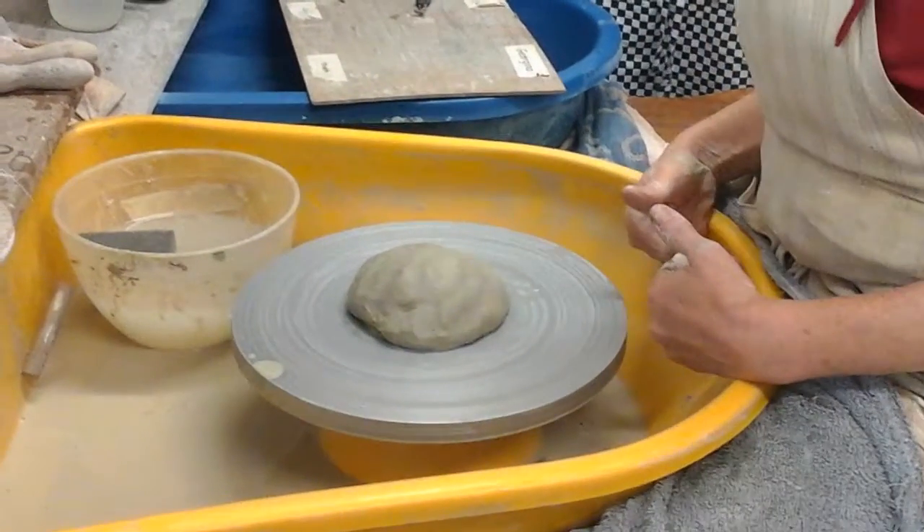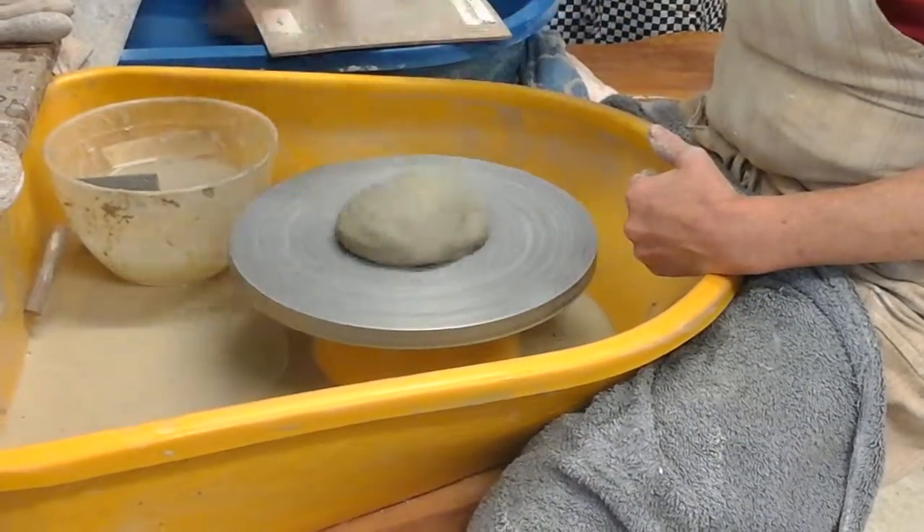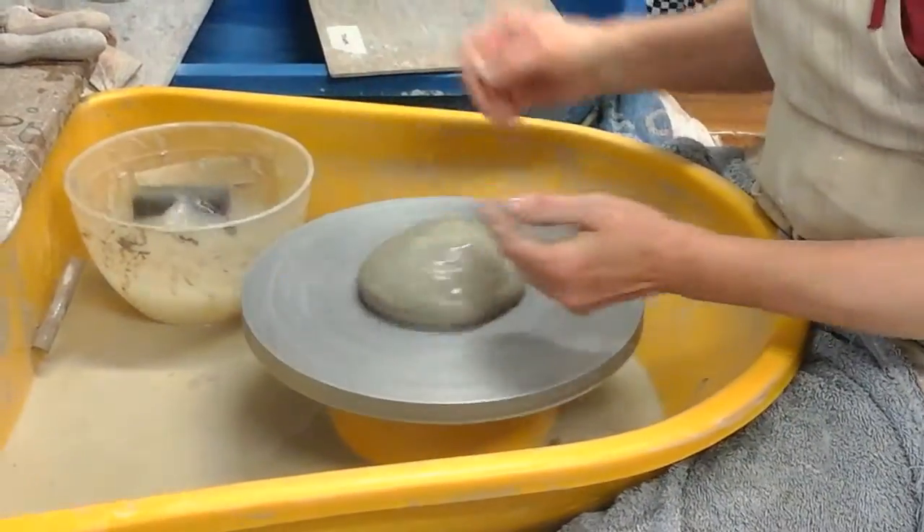Sit up nice and close to the wheel tray. The wheel, if you have a wheel that goes two ways, should always go anti-clockwise. Then water on your hands, water on the clay.